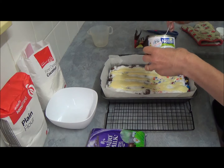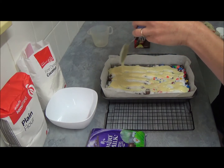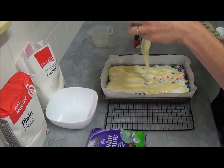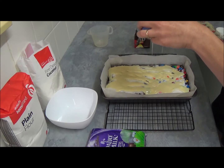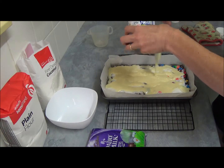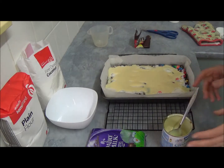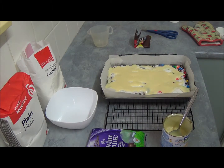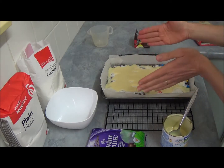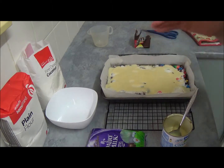Once it's all done, we place it back in the oven for about 28 to 30 minutes, depending on your oven, until the top is nice and golden, the center is firm to touch, the sides are slightly golden, and you can see it slightly come off from the edges.